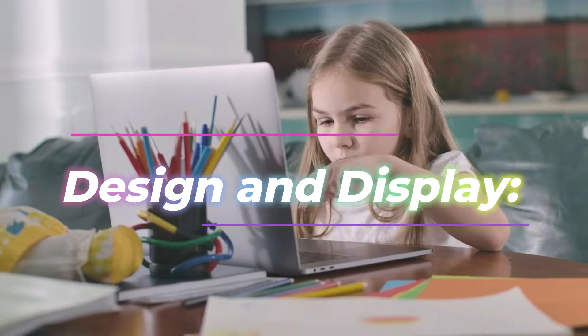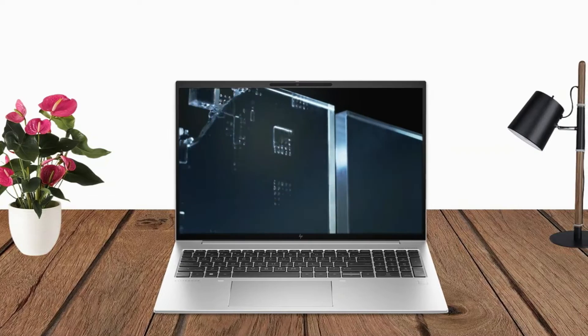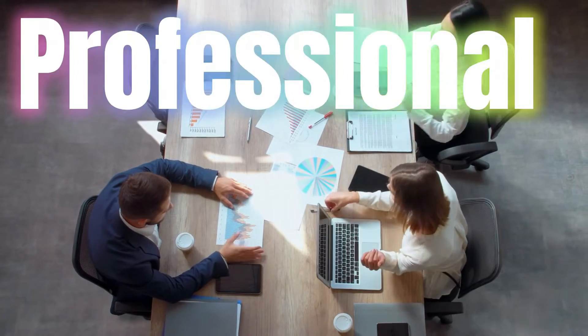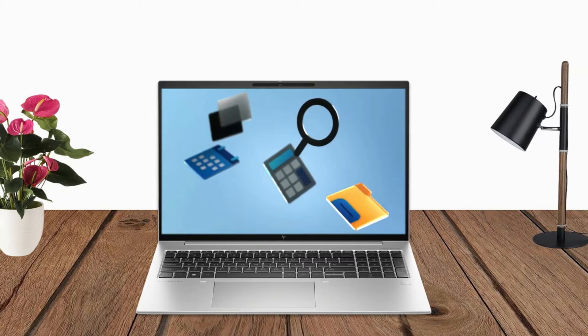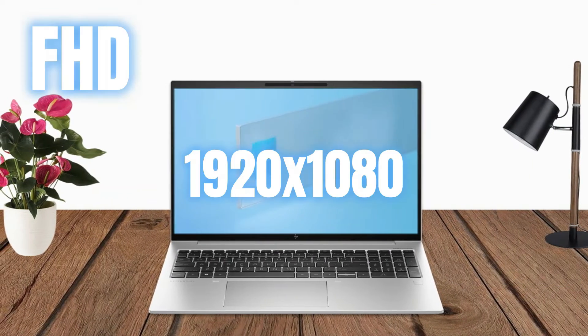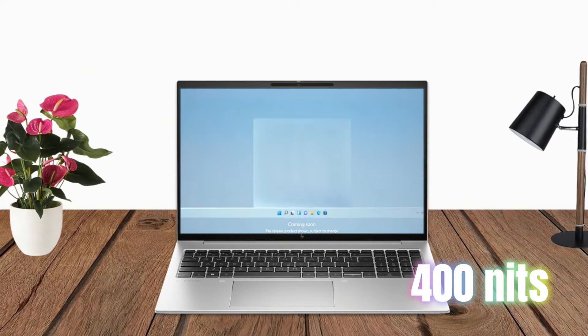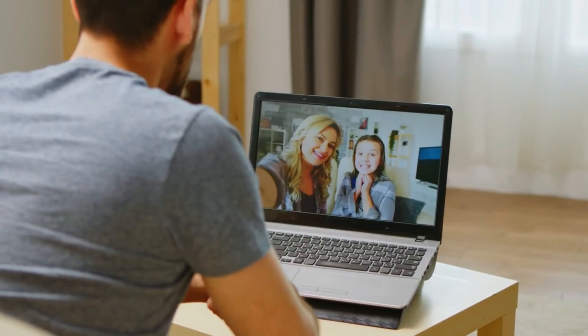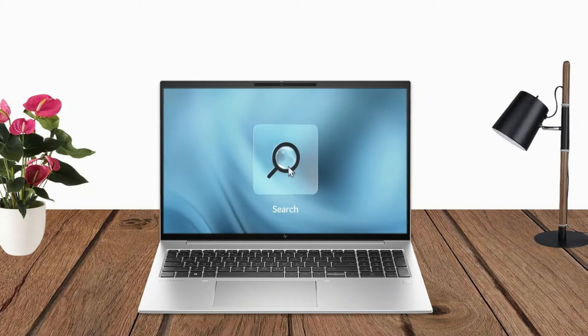Design and Display. Designed for professionals on the move, the EliteBook 860 G10 features a sleek and professional design. The 16-inch diagonal LED IPS WVA anti-glare FHD display with low-light brightness of 400 nits, and a 5MP IR webcam, delivers vibrant visuals for productivity tasks and multimedia.